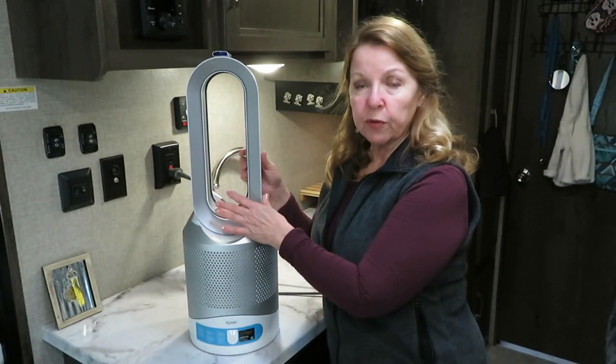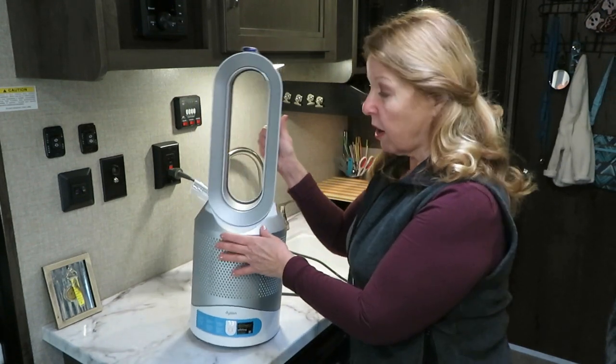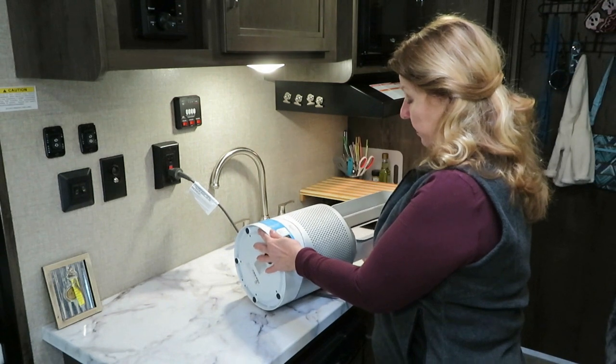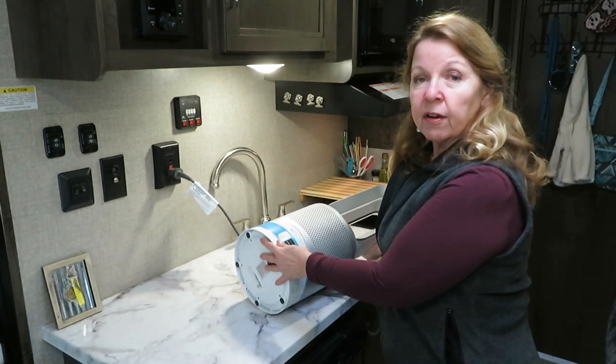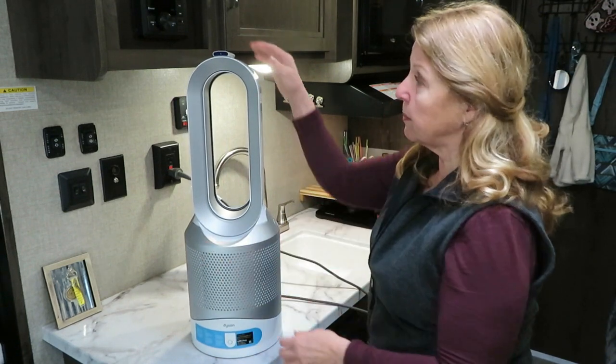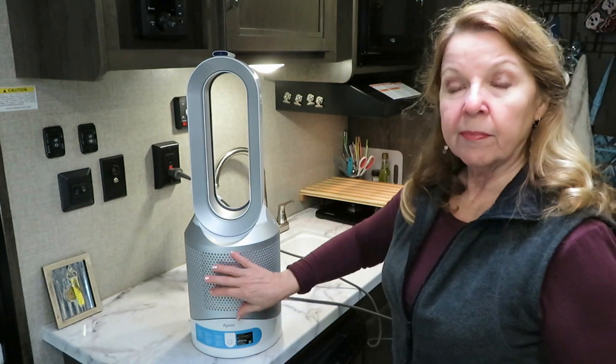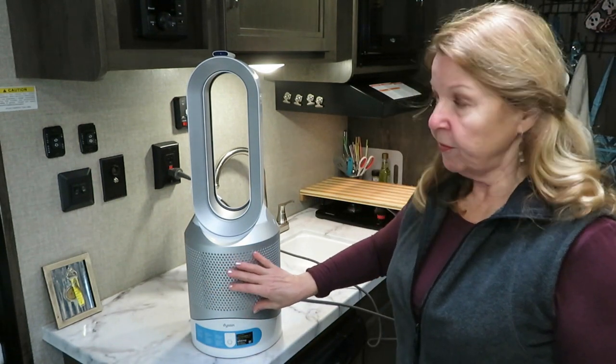The base is pretty heavy, and I think that's to keep it from tipping over. But if it does tip over, it automatically turns off — you can see it went off. Then it's easy to set it right back up and turn it back on.